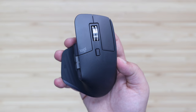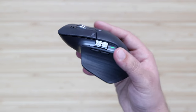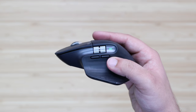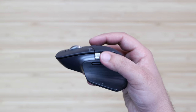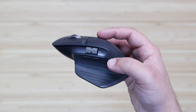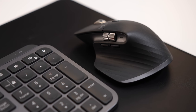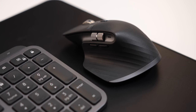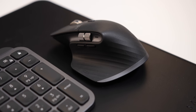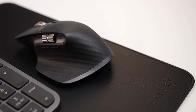Speaking of the MX Master 3 — the follow-up to the extremely popular MX Master 2 — you're getting the same sleek design and comfort you're used to, but with a better scroll wheel featuring MagSpeed electromagnetic scrolling, custom function buttons to help map tasks you need to access quickly and easily, as well as a new thumb scroll wheel. You can take advantage of all the customization and features inside of the app, and both the keyboard and mouse are expected to last up to a few months and can be charged via a USB-C cable.